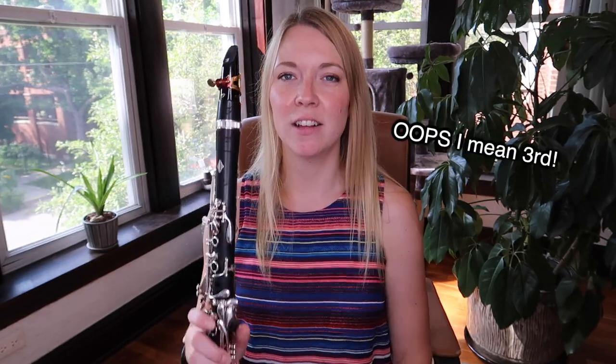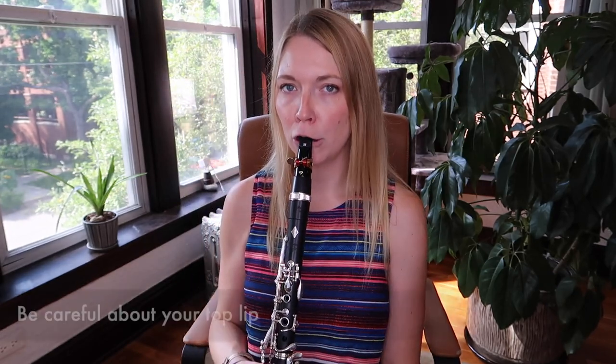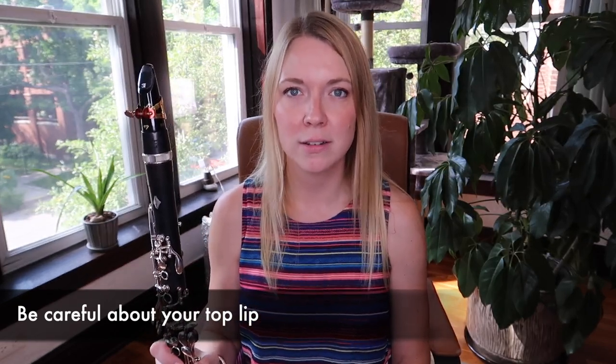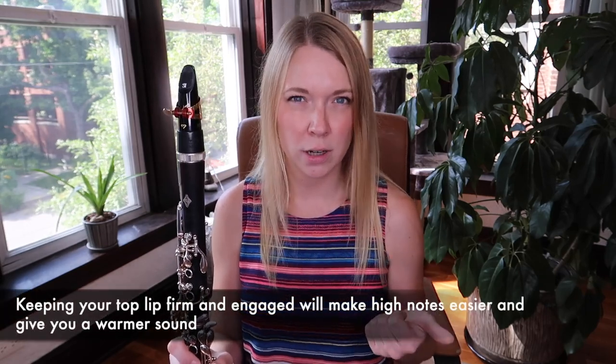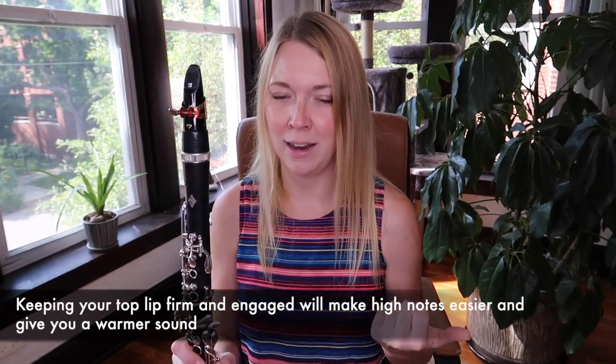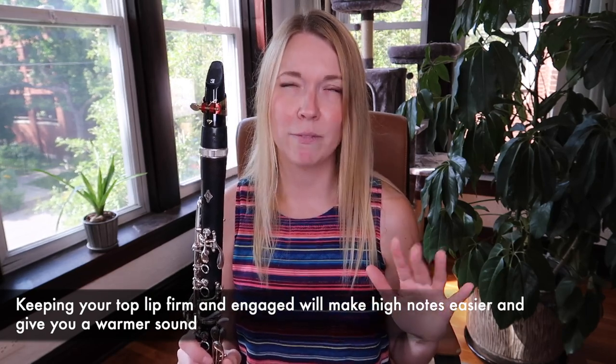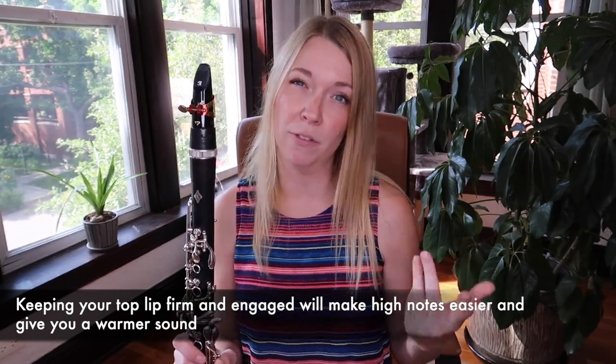The third thing is lazy top lip. If your top lip isn't really very engaged in what you're doing, high notes are going to be hard to play without biting, and you'll have less control in the upper register as well.